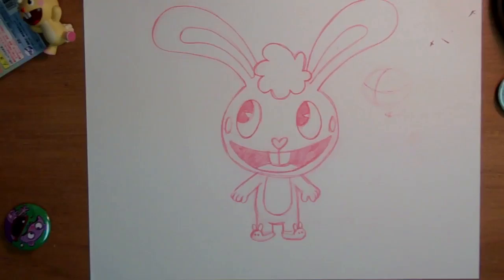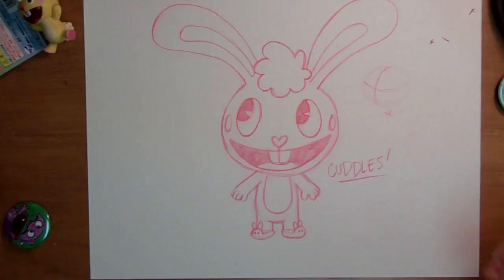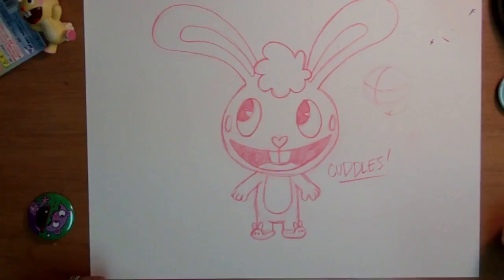Ta-da! Yay, Cuddles! Good job. It'd be awful if I couldn't do that after all these years — you should be able to do it blindfolded. Well, I am legally blind, so this is all I'm doing! Thanks for joining us, catch you guys next time!